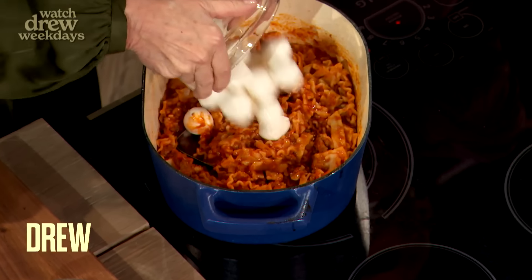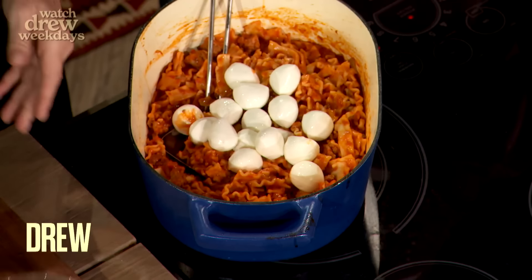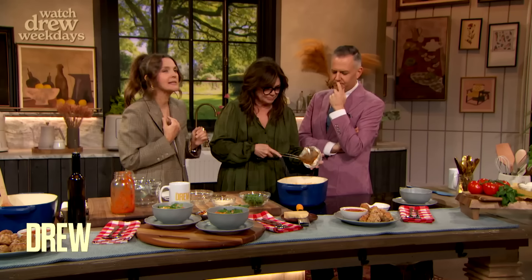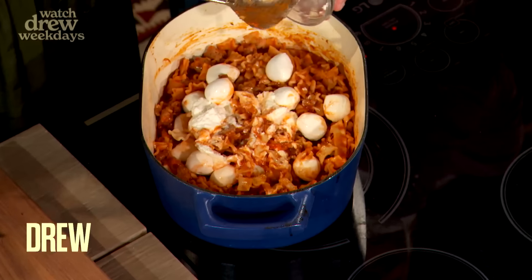Then you wanna add some mozzarella, because that's in lasagna, and then you also wanna add some ricotta. I love ricotta. Ricotta is — God — I could slather it all over myself. It's that delicious.